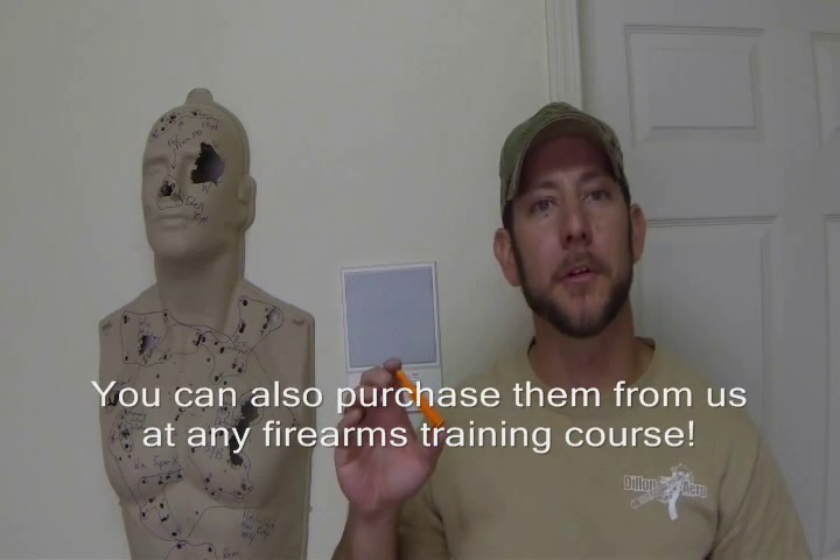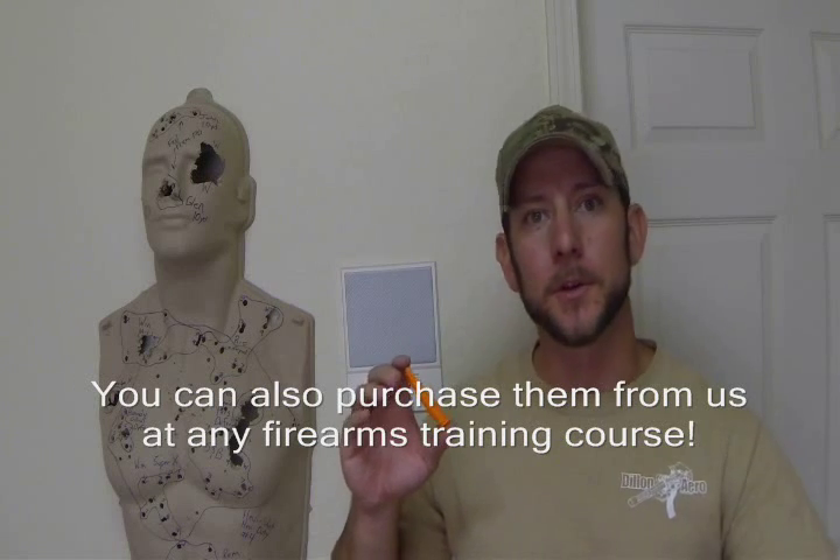You can buy them in big bags of 50, go in on a buy with a couple of friends, or just stock up for the future until you eventually wear them out and replace them. They're great for dry practice and great for live fire practice as well. But again, I want to stress: if you're going to dry practice, make sure you have completely unloaded your firearm, that you're 100% double-checked that it is clear, and all ammunition is removed from the area.